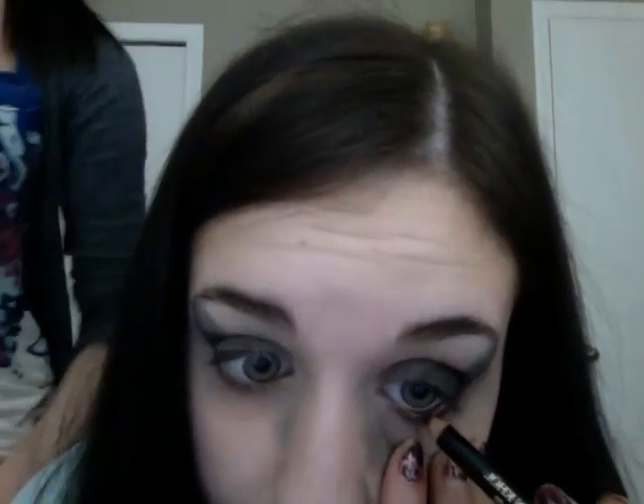Next, we're going to use a black kohl eyeliner from Lancome — just for your bottom waterline. They say the eyes are the window to your soul, so I want to make mine as dark as possible. That's a great idea — I really think that brings out your personality. It doesn't matter if it's messy; again, this is a smoky eye, anything goes with the smoky eye.